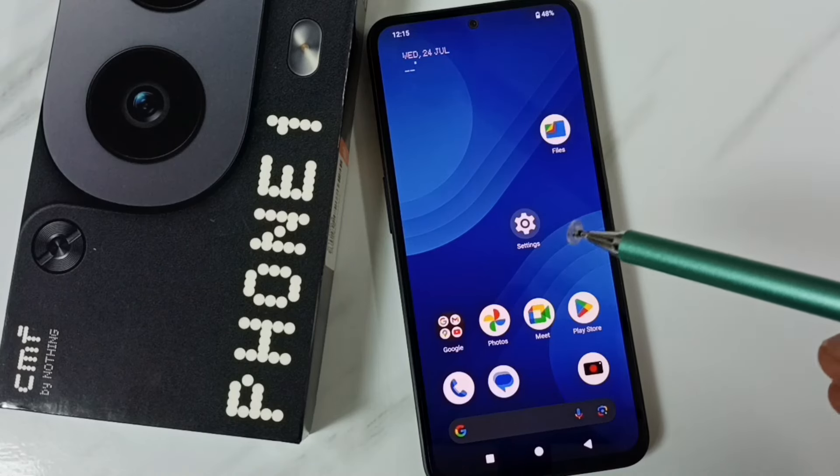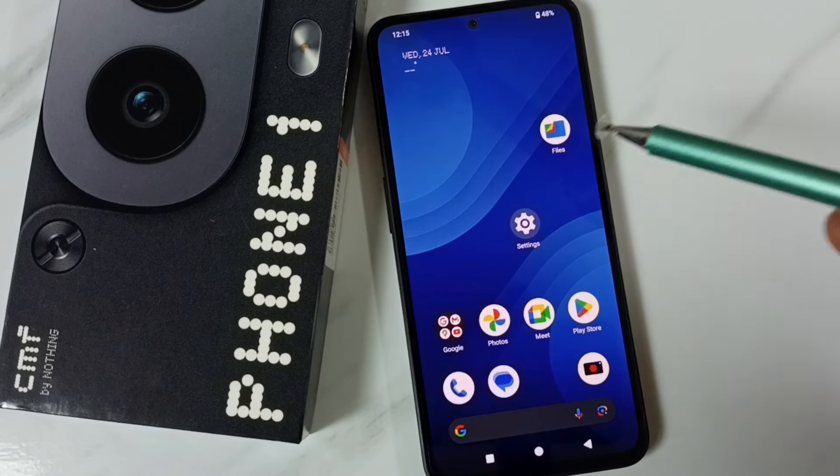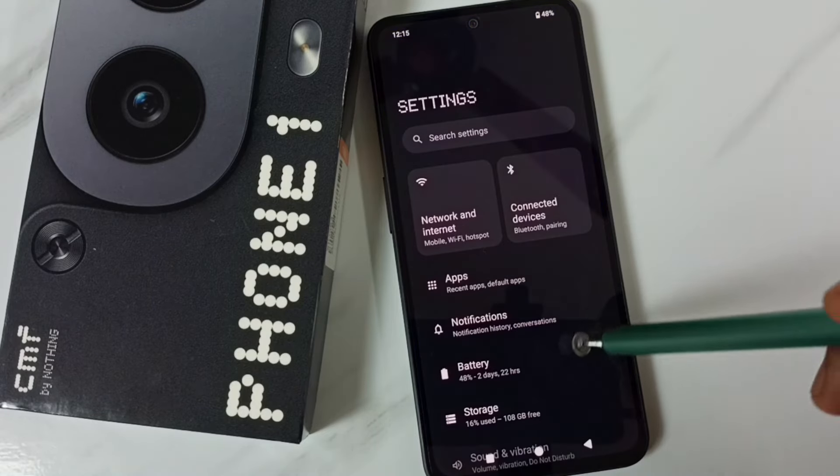Hi friends, in this video I would be showing the settings of this side button power button. Please don't forget to subscribe to this channel, please like and share the video. Go to Settings, tap on the Settings icon, and go down.